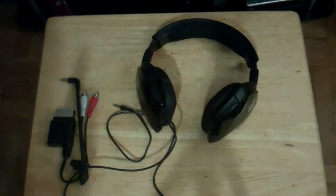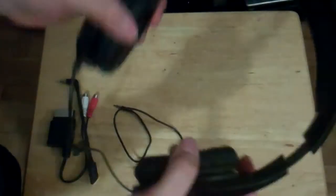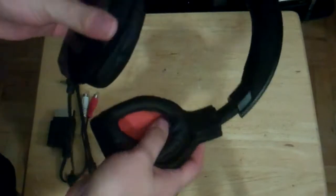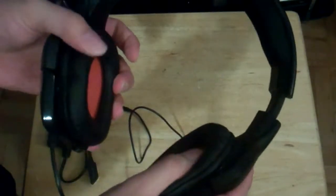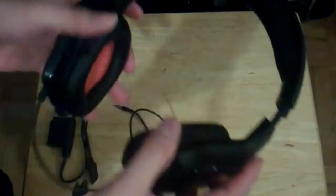Alright guys, so we're going to look at some of the features and pros on these headphones. Let's start off with the headphone itself. It's made pretty decently — I mean, it doesn't feel cheap, at least not for one thing, which I'll show you later on. Not too much padding, but still comfortable. They went a little cheap on the padding, but still a comfortable pair of headphones. Made pretty sturdy, surprisingly.